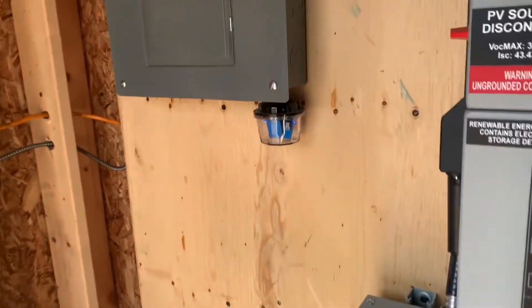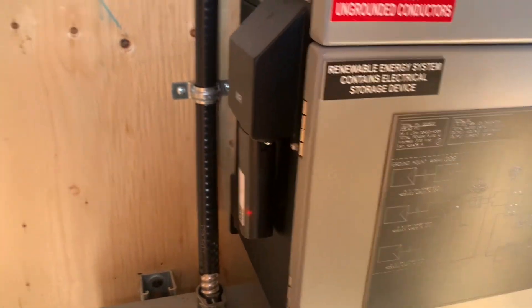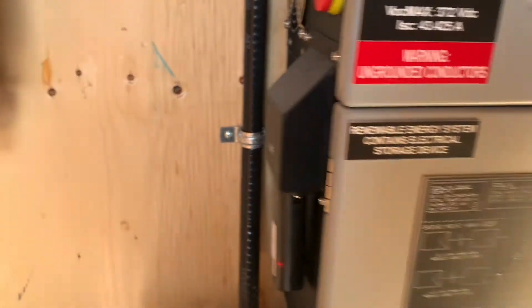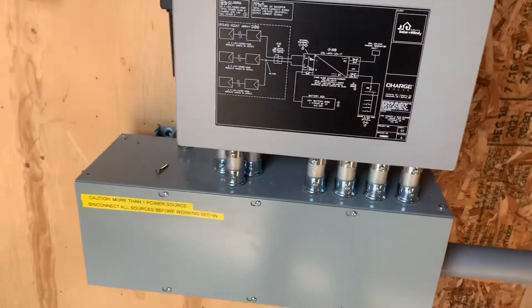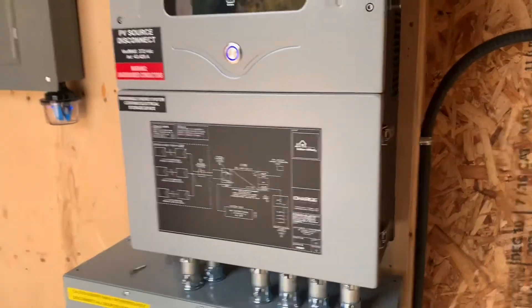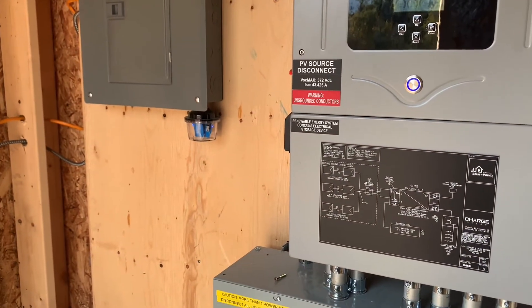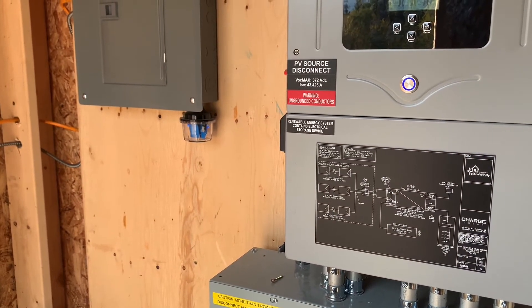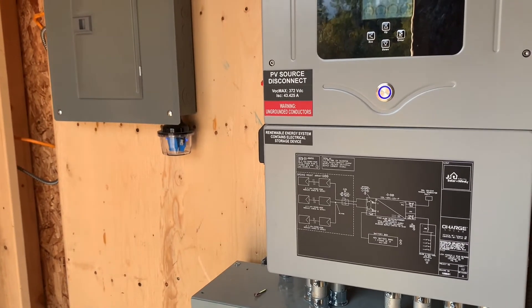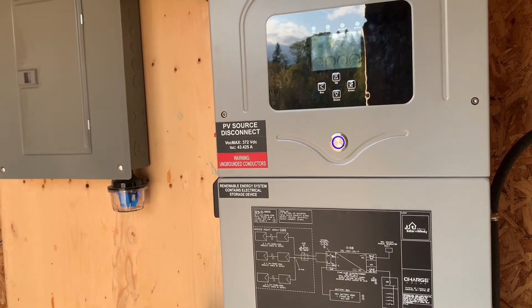There's a Wi-Fi connection here so you can use an app to connect to this and see how it's doing. The generator comes in through here — this cable feeds the system when necessary. It's a pretty complex system actually, but that's it in a nutshell. It's a pretty advanced inverter charger.